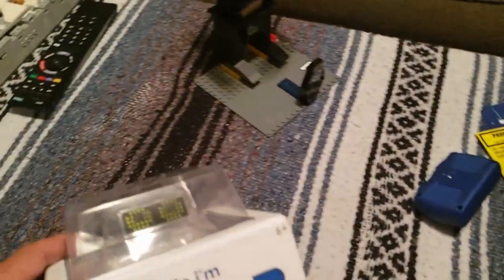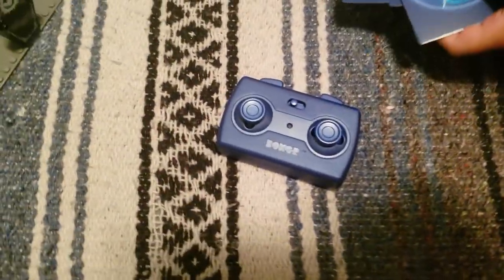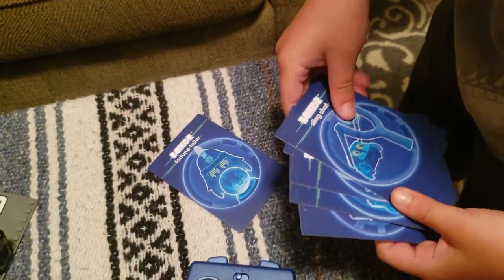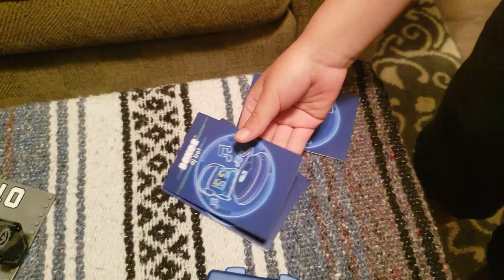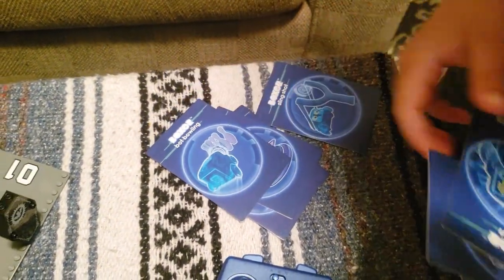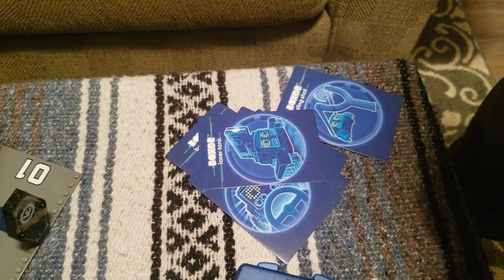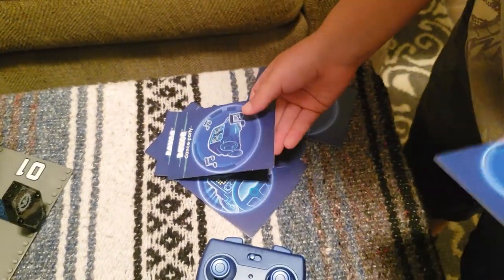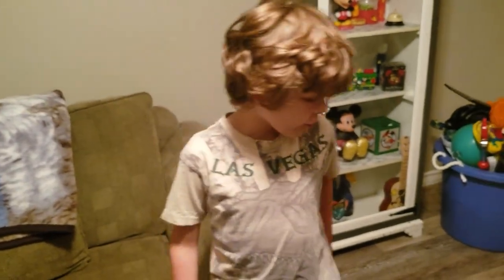So what does it come with? It comes with a ball, instructions, and if you have any problems you call this number. And it comes with cards. What do the cards do? Fortune teller, slingshot, stunt show, DJ bot, bowling, bot bowling, go-kart, laser tank, soccer, dance party, paddle bot. We can't do the paddle bot one because I didn't figure it out. I only figured out all the other ones. Maybe you need two.